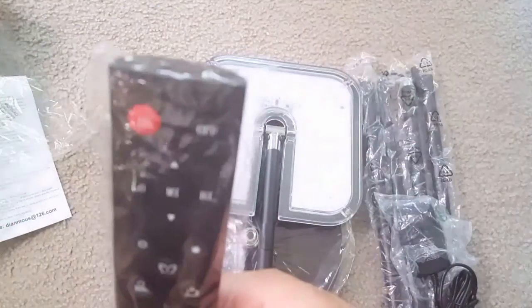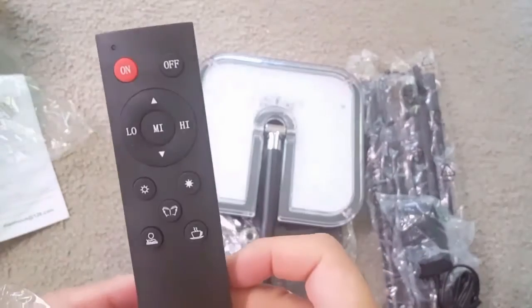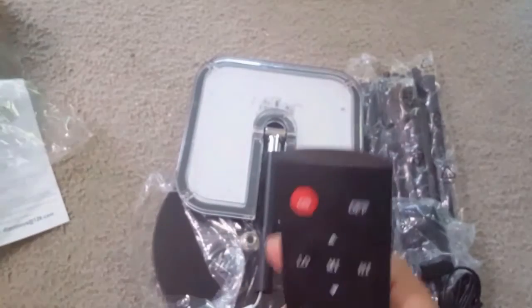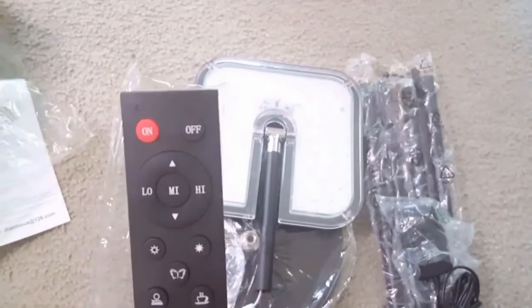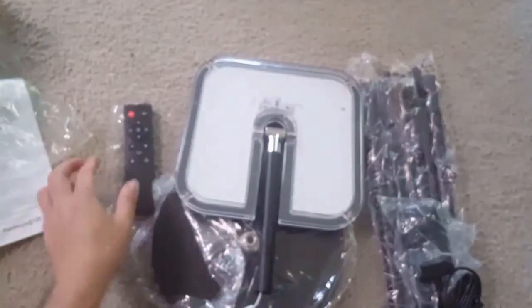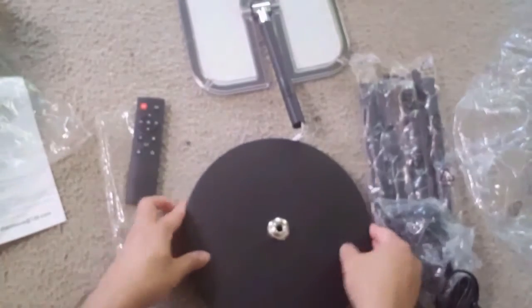This is the remote that can turn the light on and off with real color light settings. It comes with the battery. You have low, mid, and high settings for the brightness, and you can change the colors including warm tones.